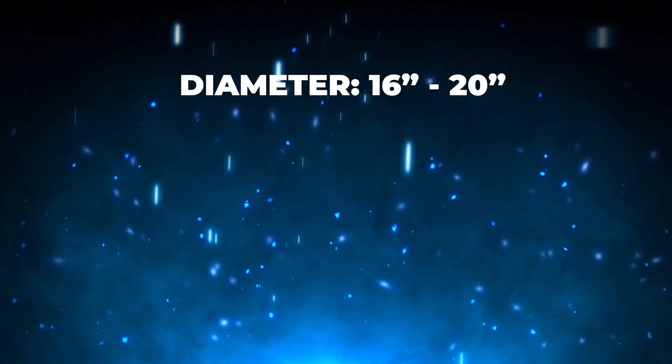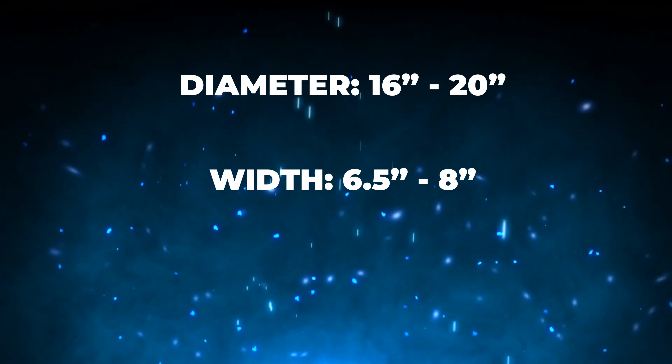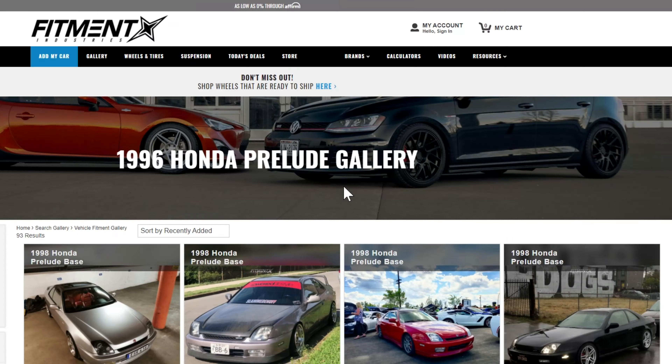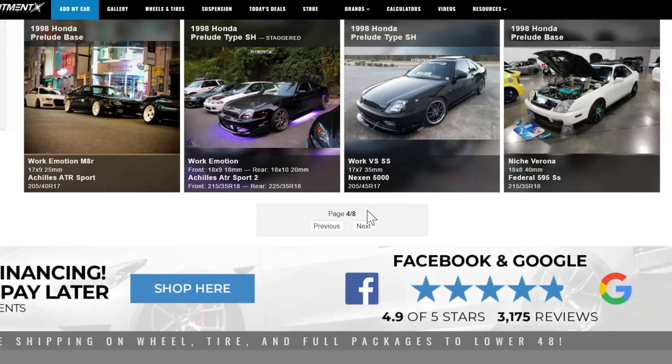First things first, everyone needs a good starting point, which means we have a general fitment range for these cars. It gives us diameters ranging from 16 to 20 inches, widths from six and a half to eight, and an offset landing somewhere between plus 45 and plus 35. And then finally, that bolt pattern of 5x114.3. So actually a pretty small starting range here. However, there are still quite a few options in between and above that people are running. So what we're going to do is take a look at some of the fifth gen sitting in the Fitment Gallery right now over at fitmentindustries.com and dive into what people are running on their cars.